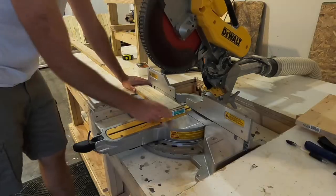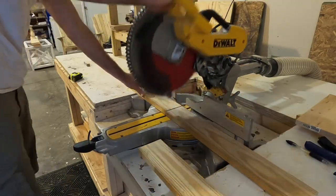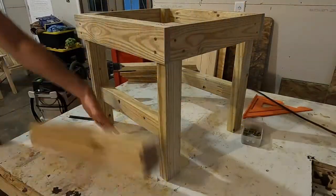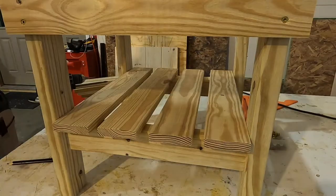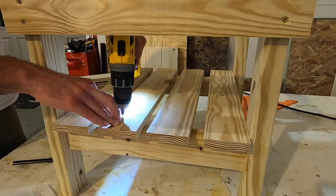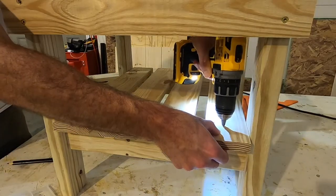Now it was time to cut a table top and a bottom shelf using 1x4 appearance board to create slats. I used four of these slats to create the bottom shelf and equally spaced them the best I could — I didn't actually measure anything out. Then I pre-drilled each hole and secured the slats in place using screws.